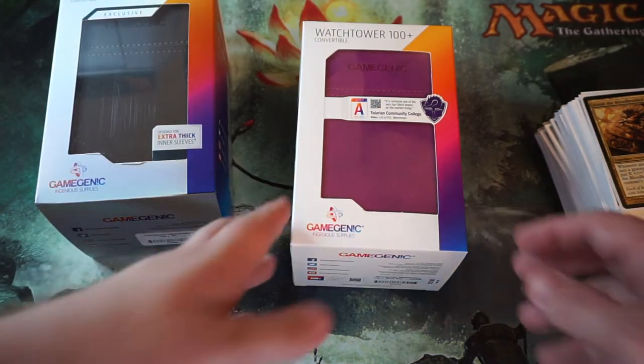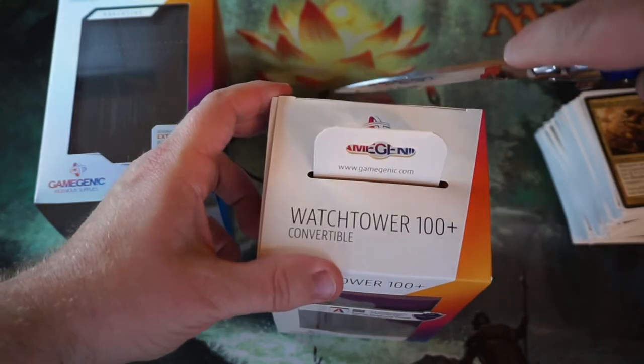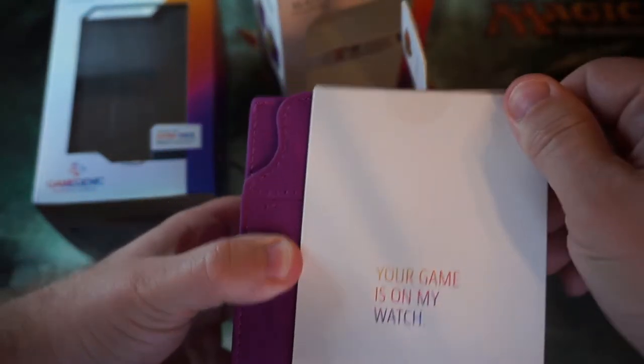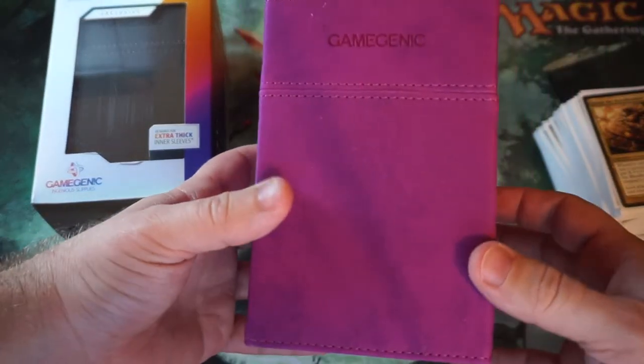Let's go ahead and crack the first package. I'm not going to keep the box so I might just tear into it a bit. Overall the packaging is great — super clean, super easy to open, and it just pops right out. Not sponsored by this company or this product; I have zero affiliation with them. This is just an honest review from a customer. So again, this is the 100 Plus Convertible Tower, not the XL.